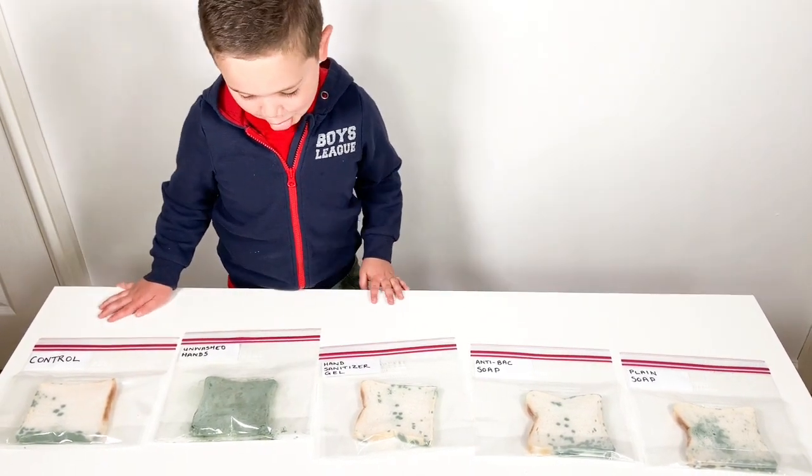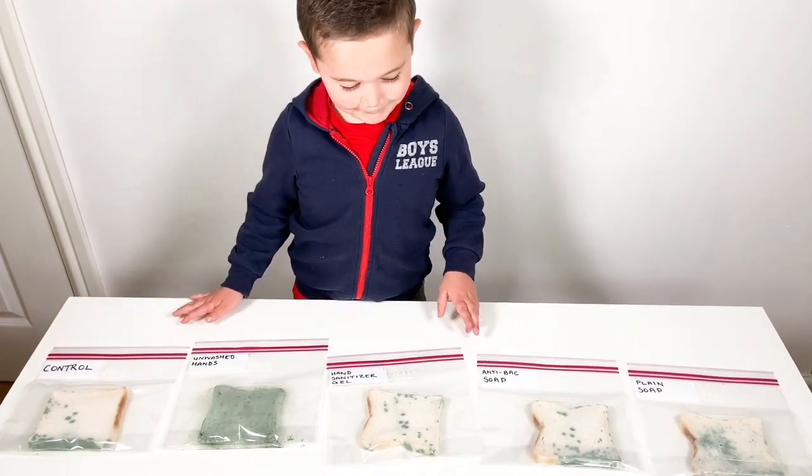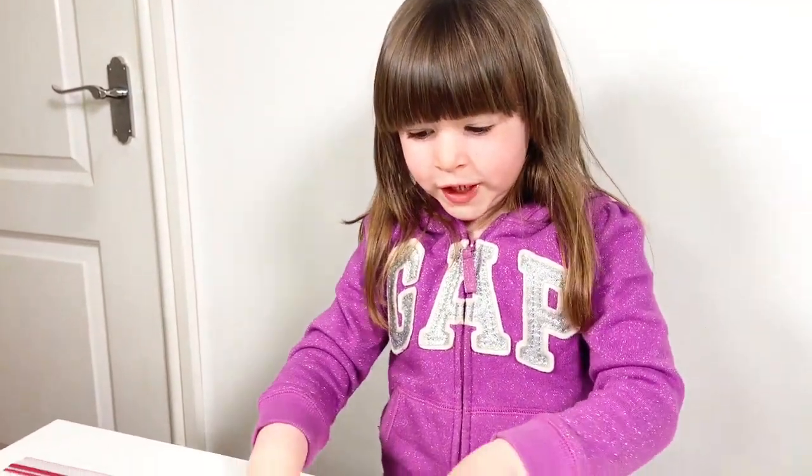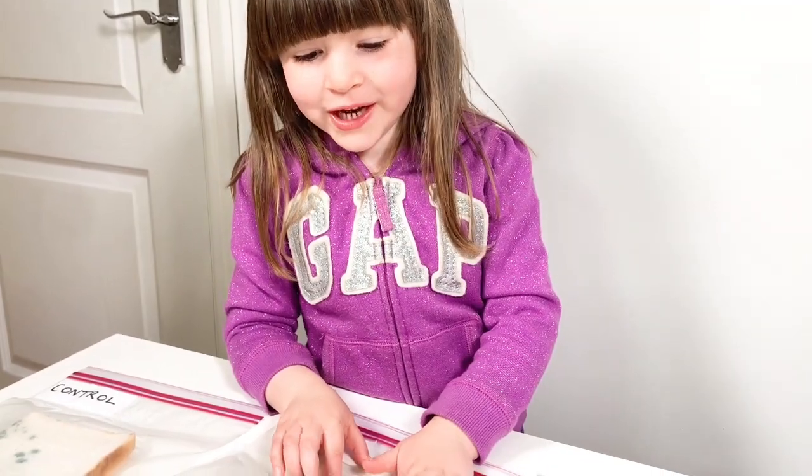Oh, they're all moldy. Yuck. This one's really, really, really moldy.